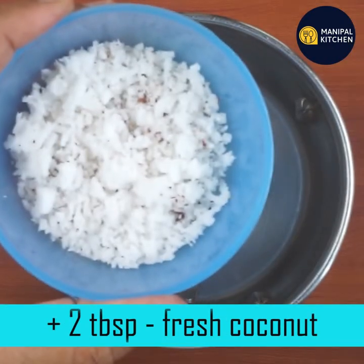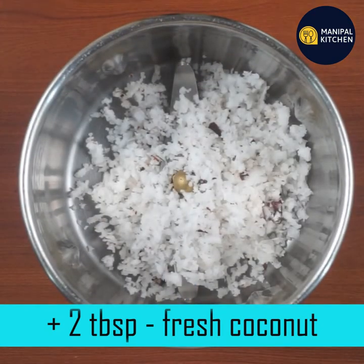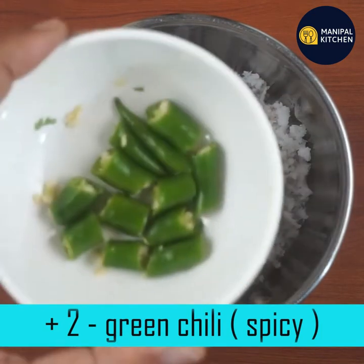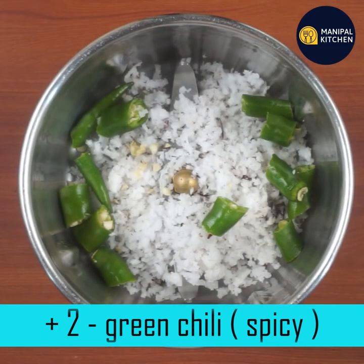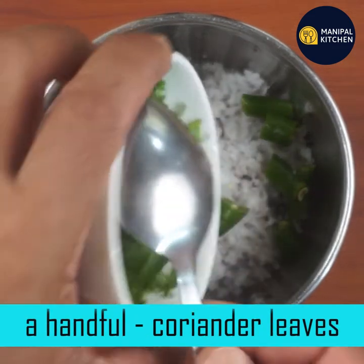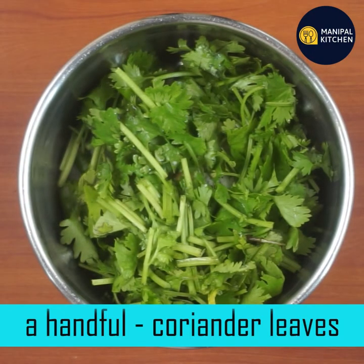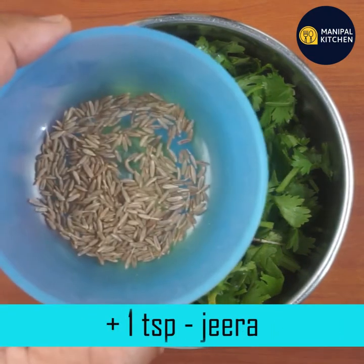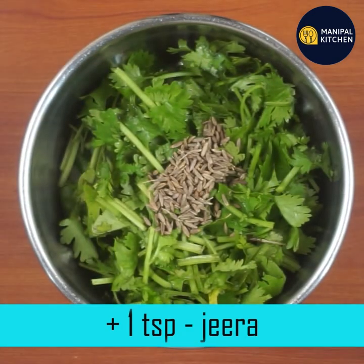Let's prepare for this. Add 2 tablespoons of the ingredient. Then add 1 tablespoon — this is a small tablespoon. Put 1 teaspoon.